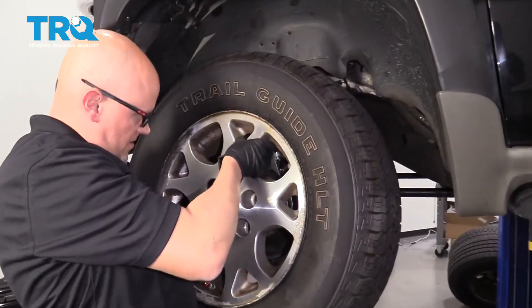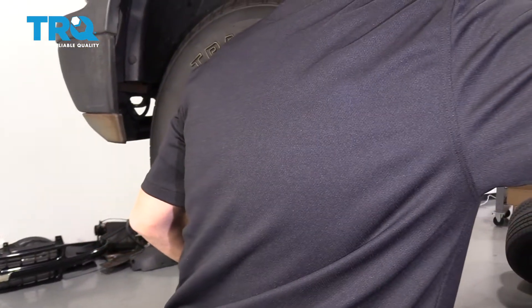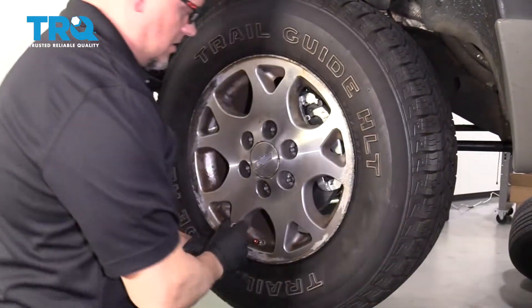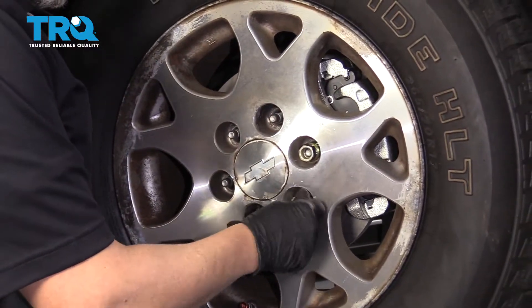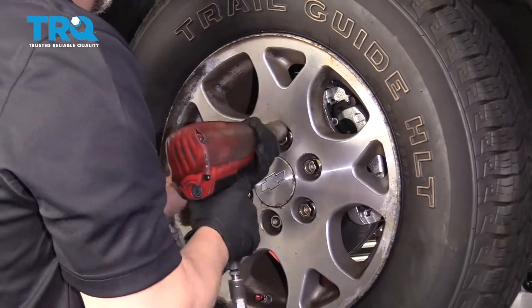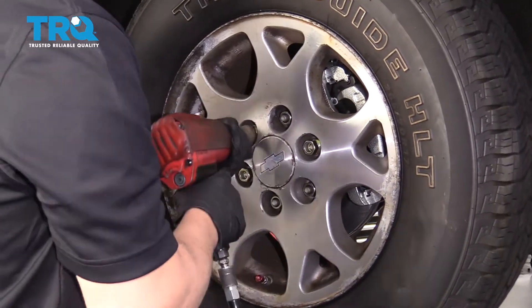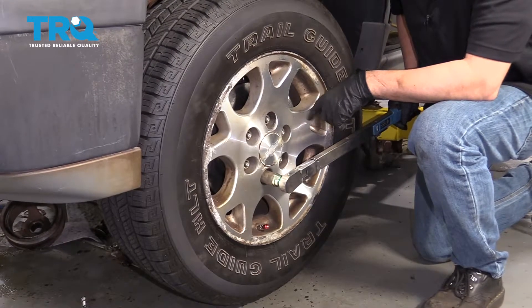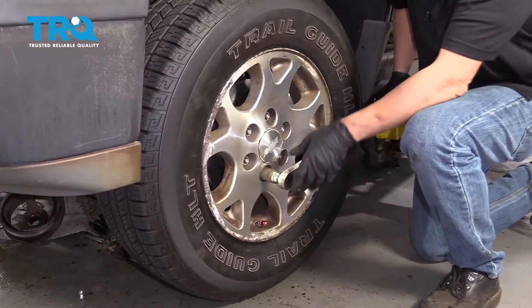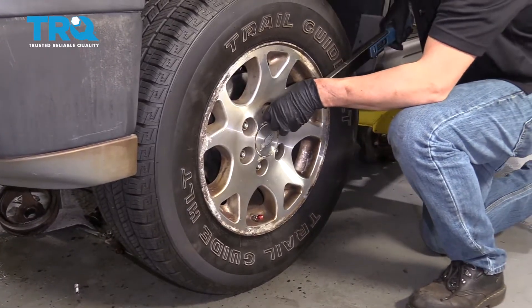Now put the tire back on, line it up, and put the lug nuts on. Torque the lug nuts to 140 foot-pounds in a cross pattern to tighten the wheel down evenly.